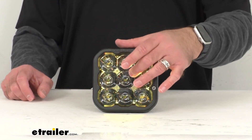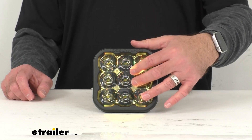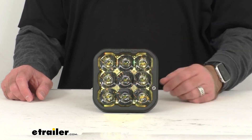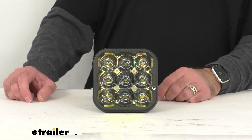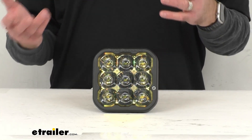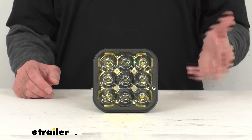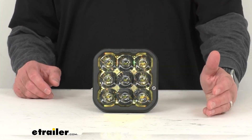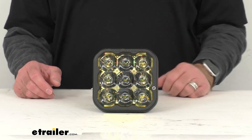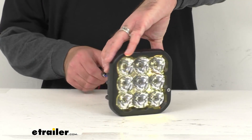Instead of having another external lens, certain lens patterns have been molded directly into this lens surface. That's going to prevent the normal efficiency loss that you see with an outside lens. When you shine light through any type of glass or plastic, you could lose up to 10% of that light just from it shining through. So by making it as a part of this lens, you're actually going to pick up some efficiency rather than losing it.